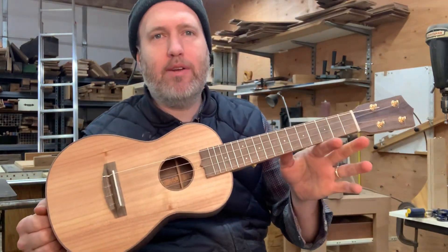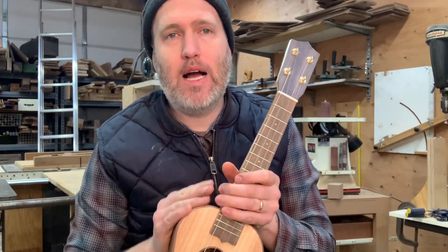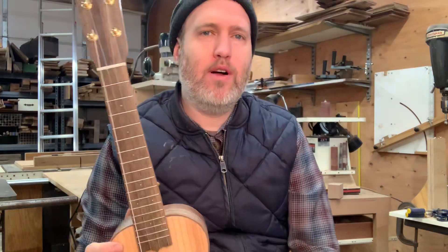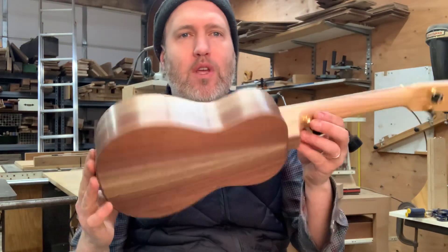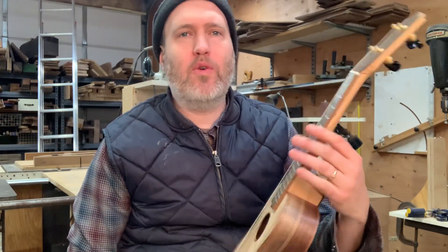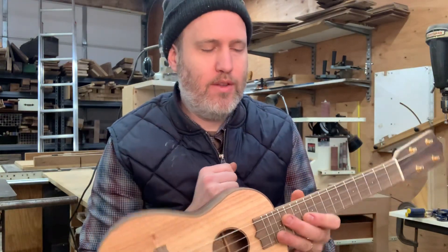Hey, I've got Karen's Alto Ukulele ready today. She bought one last year that was spruce and maple and strung high G, and she needed one that was strung low G. So we thought we'd also go for a little darker voice, and we did spruce and walnut. She came up and picked out all the wood — we had a good time with that.